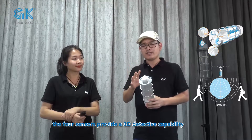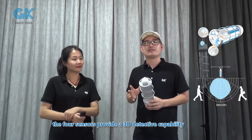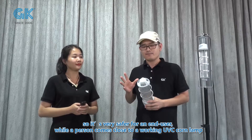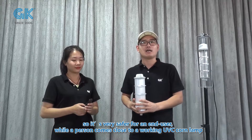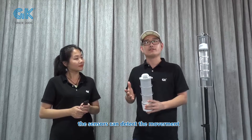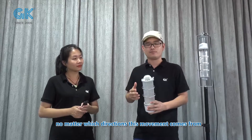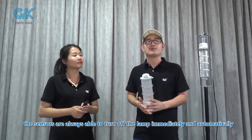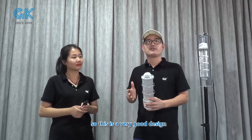The four sensors provide 3D detection capabilities, so it is very safe for the end user. When a person comes close to a working UBC-Conline, the sensors can detect the movement. No matter which direction the movement comes from, the sensors are always able to turn off the lamp immediately and automatically.